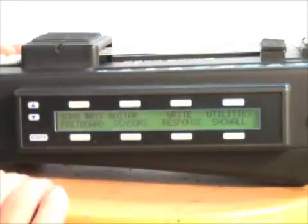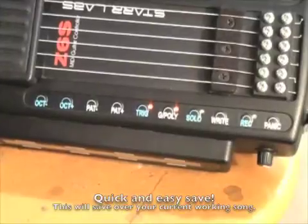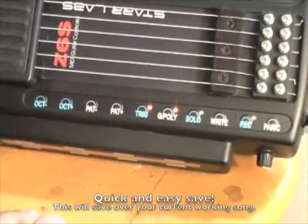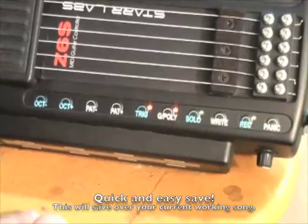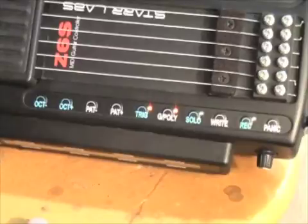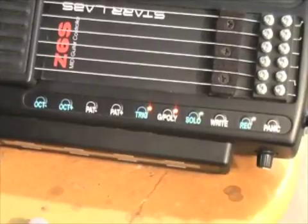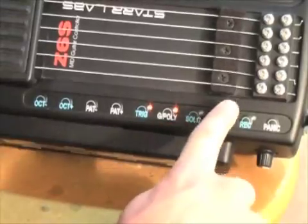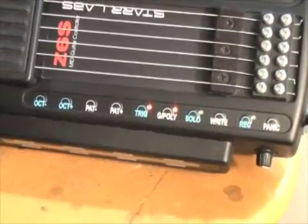X out a couple of times to back out, and that's it. The easiest way to do it — if you're willing to overwrite the particular song you're using at that time — is to just hit the right button once, and that will save your preset. And as with any kind of digital editing or computer work, it's important to save often so you don't lose work.